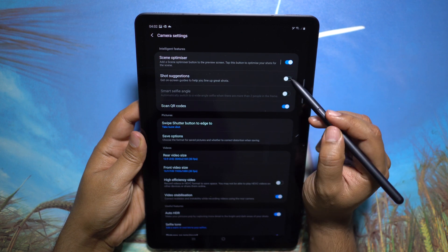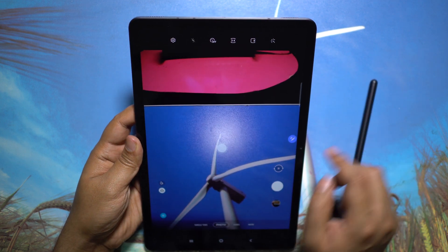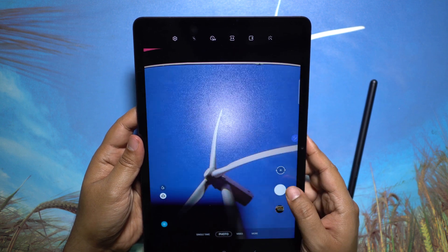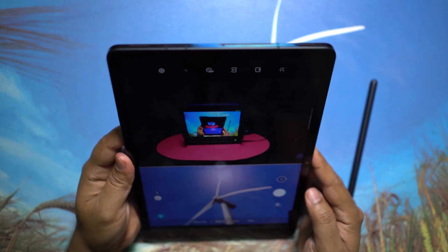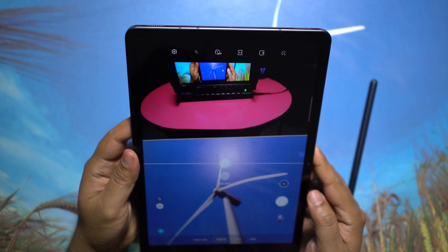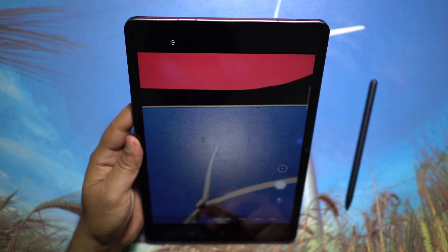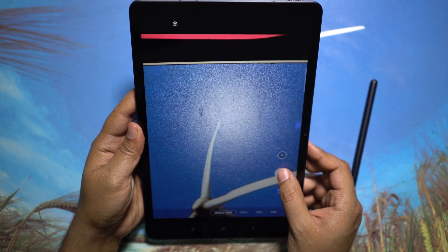At night you get automatic night mode, for food you get food mode. There is also a document scanner that straightens documents, similar to CamScanner. There's a Shot Suggestion feature for people unsure how to frame photos — a bubble appears on the viewfinder, and when you align it to the scene you get a green light to shoot. It's quite smart, though personally I don't always like the shots it suggests.